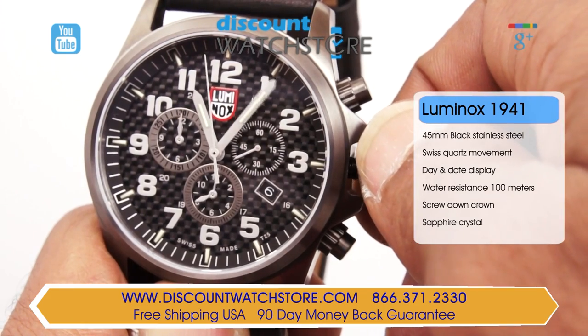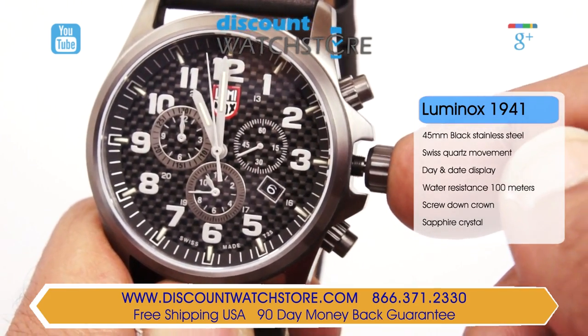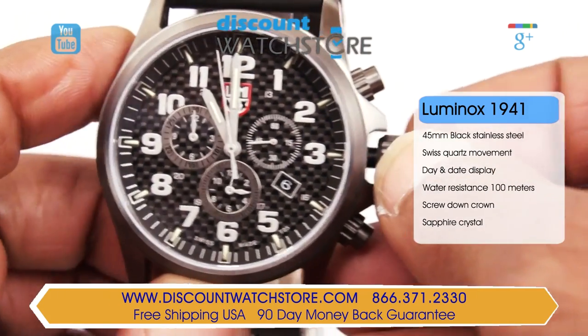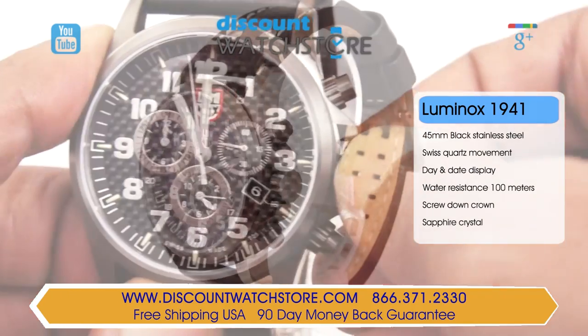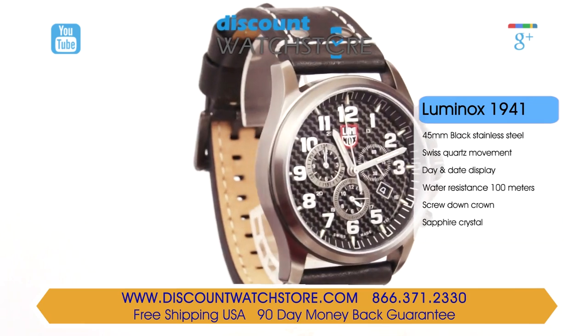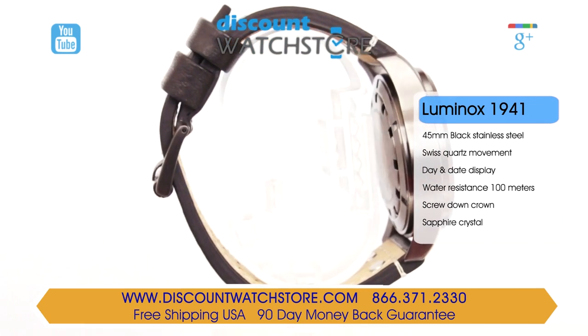Water resistance on this rugged timepiece stands at 100 meters, perfect for daily usage. Armed with a scratch resistant mineral crystal, the dial is black with white oversized hands and Arabic numeral hour markers. Luminox uses glass chambers with tritium gas which always glows but only becomes visible when the quality of light drops.